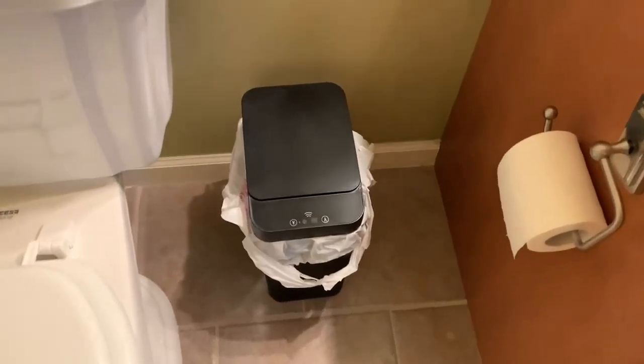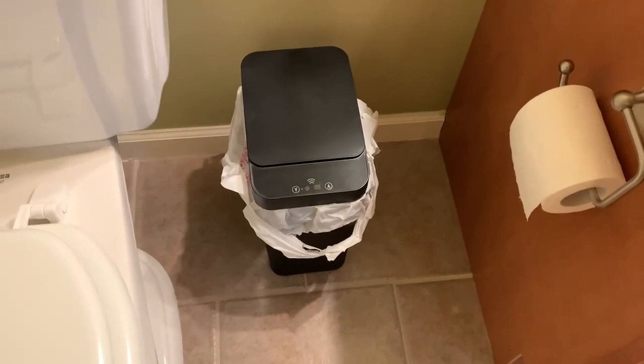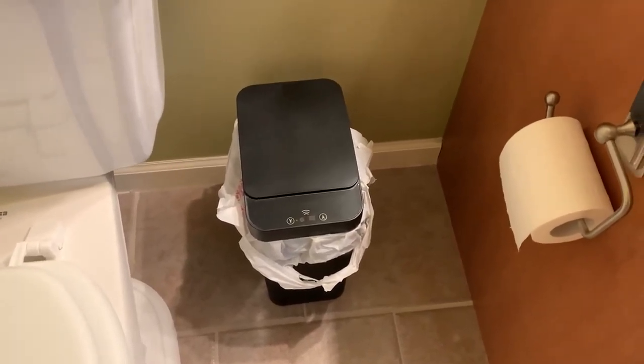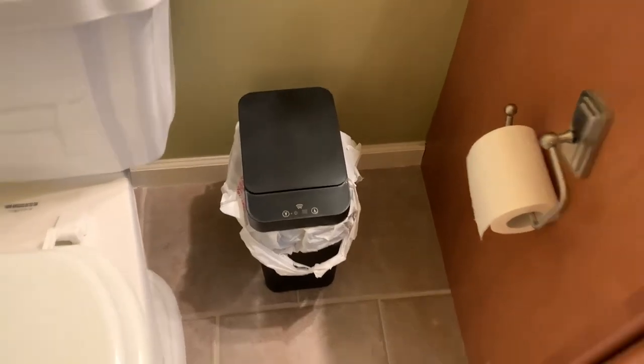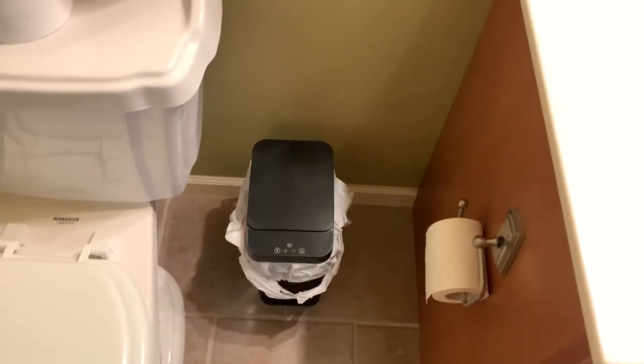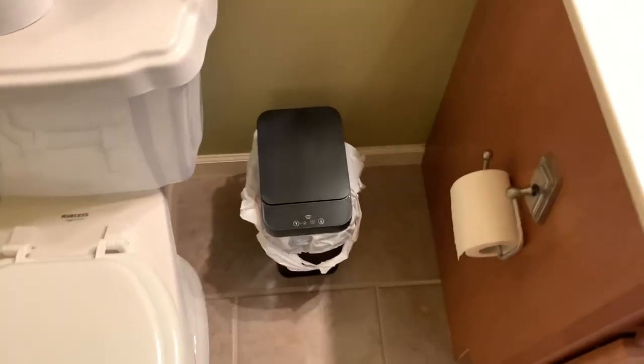Here is this hand motion garbage can from Amazon. This thing is absolutely awesome. A couple things you should know before buying it: it's definitely built for smaller, like, bathroom spots, so don't count on this being your main garbage can for a kitchen or something.